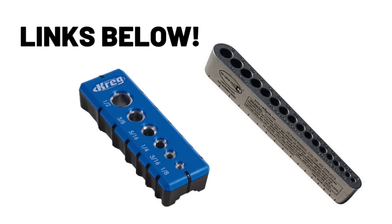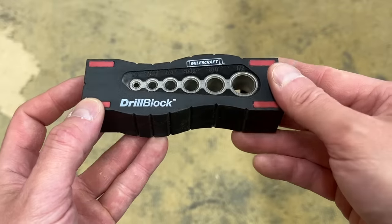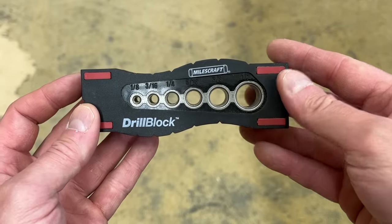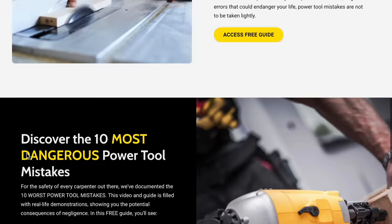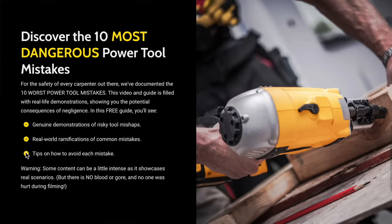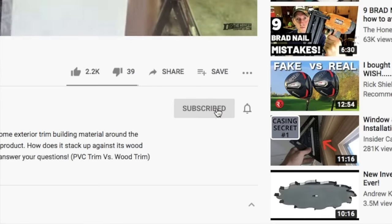If you'd like to get one, I'll add some links below in the description. Feel free to shop those links — I use a Miles Craft right now, but there are numerous others available. I hope that helps. Be sure to visit us at thehonestcarpenter.com where I've got some great instructional freebies, and check out our new online course, Power Tools Explained. Thanks for watching and I hope you'll consider subscribing. I'm Ethan James with thehonestcarpenter.com. I'll see you next time.